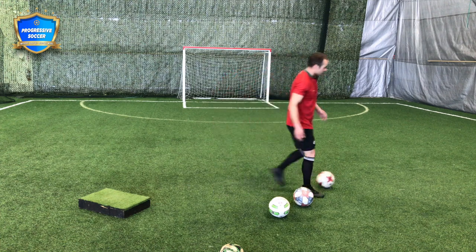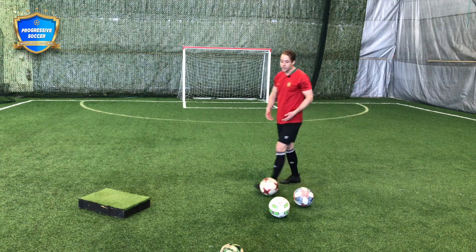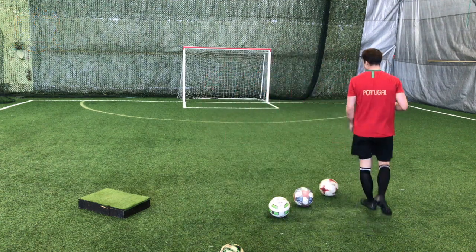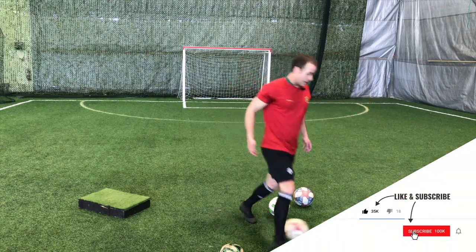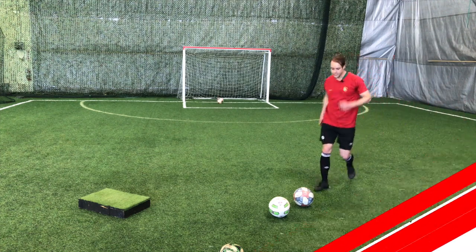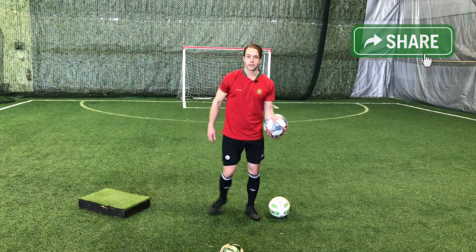If I'm doing fitness stuff — strength, speed — that's a little different. But this can incorporate dribbling, ball control, shooting, and fitness. I'm getting tired, and learning to play when you're tired. So take these ideas and use these soccer drills to practice by yourself.